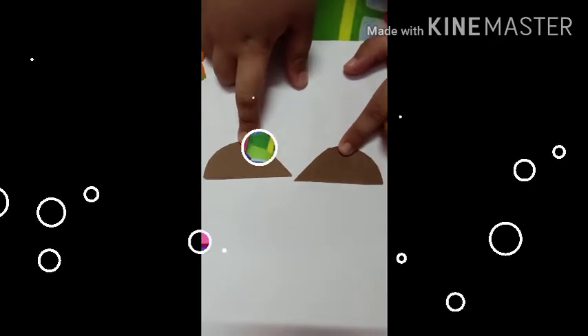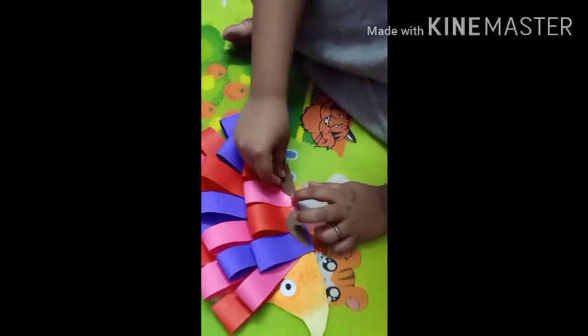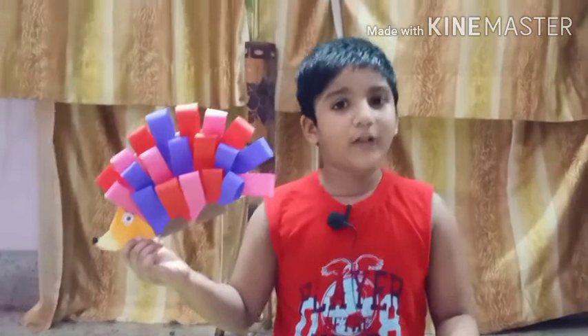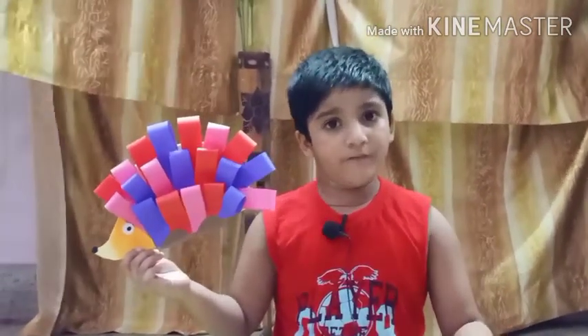Now it's time to make its legs. Cut two pieces like this from brown marble paper and paste them like this. My porcupine is ready! You also try to make it at your home with the help of your parents.